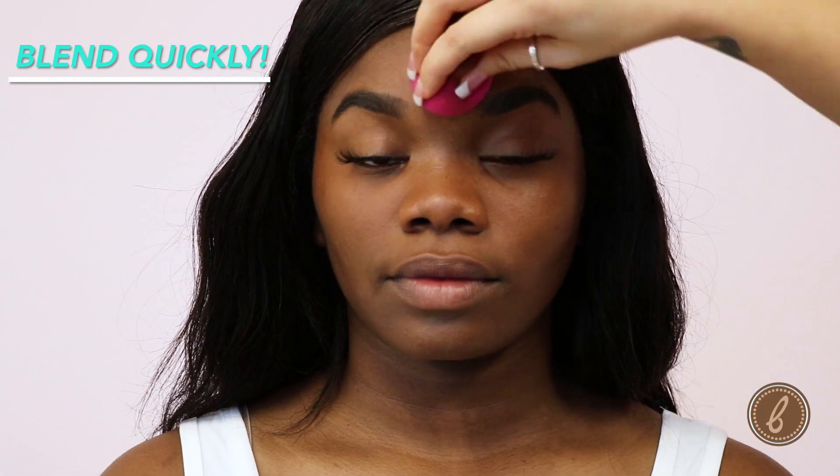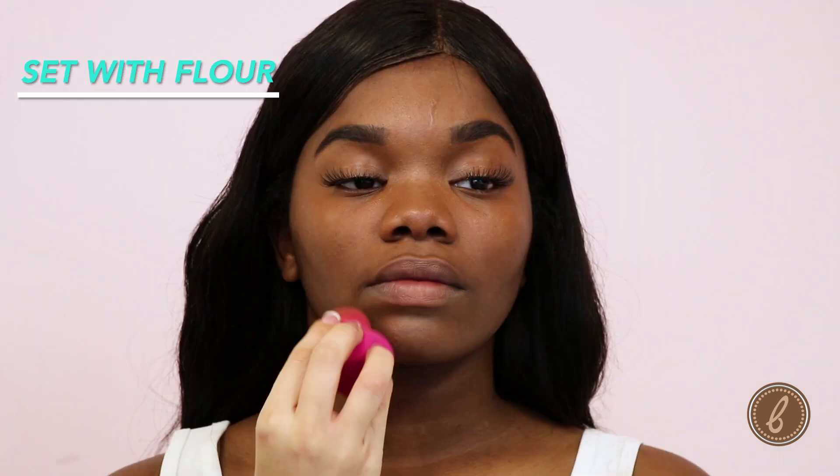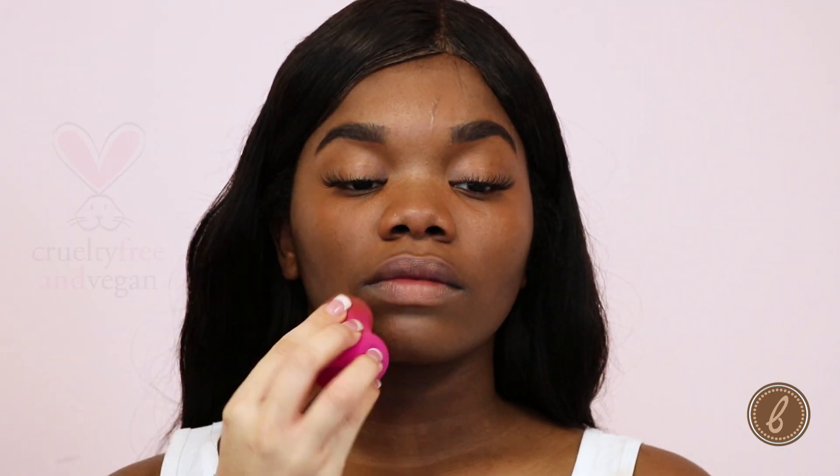This formula is very mattifying, although if you do want an ultra mattifying finish, you can use our flower setting powders. And a little does go a long way with this formula.